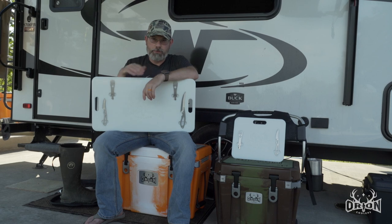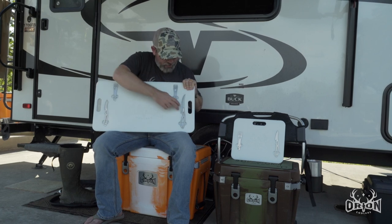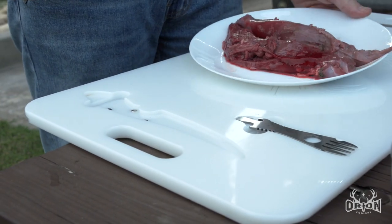Once you get into the larger sizes — 45 to 85 — you actually include four Buck tools: two sporks, the caper, and the boning knife. So if you want to use these as a butcher block, on the back side you now have a drip ring and a full butcher block system.